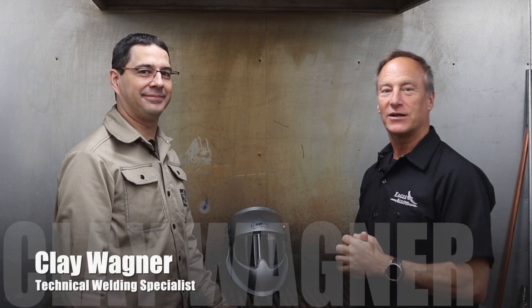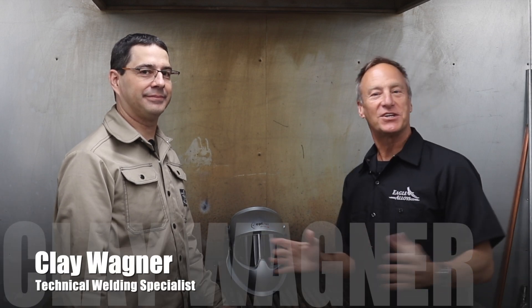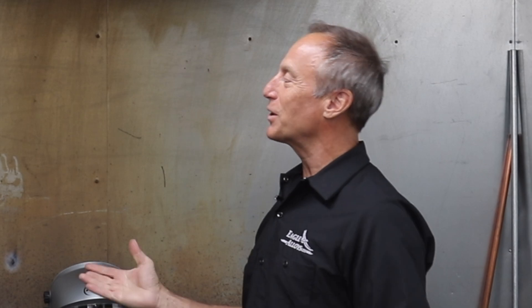We are here today with Clay Wagner, the technical welding specialist at Eagle Alloys. You've got some rod you're going to show us today — what are we working with?